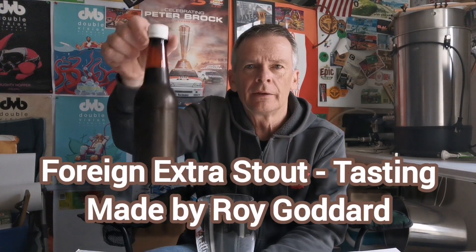Hey guys, welcome back. I am lucky enough to have some beer mail in my hand here, and this bottle was kindly sent to me by Roy Goddard. It's a bottle of his foreign extra stout, so thank you very much for this Roy. I've been looking forward to trying this since it arrived, but it is bottle conditioned so Roy suggests I let it settle — it's been in the fridge for a few days. I've never made a foreign extra stout myself, so really keen to give it a whirl.